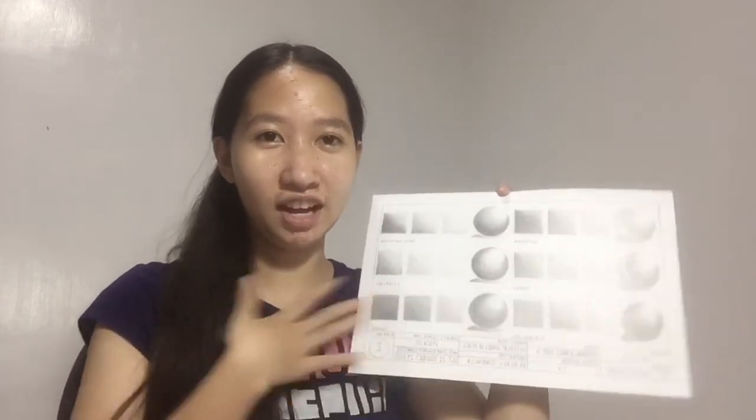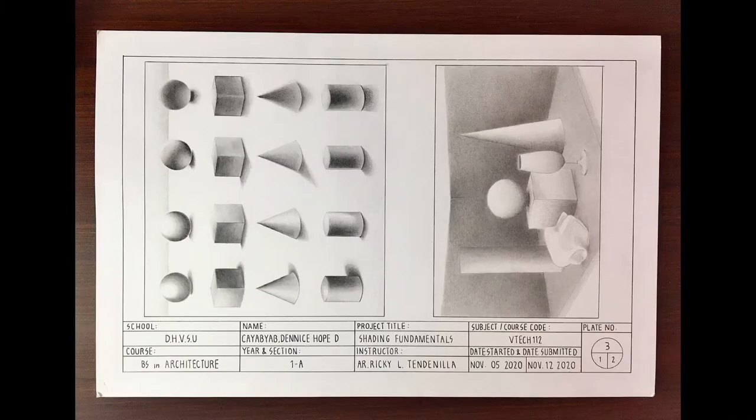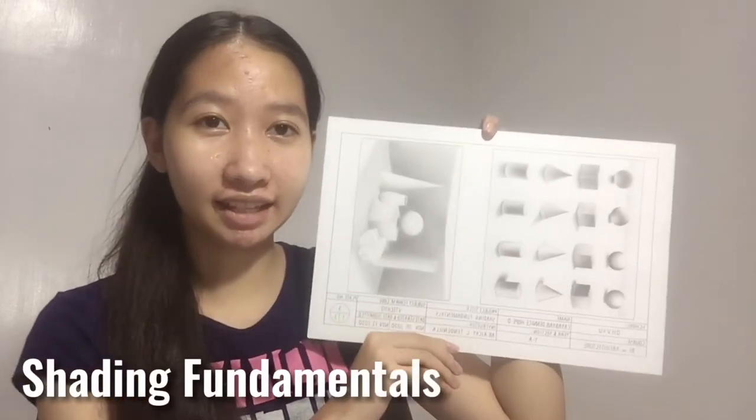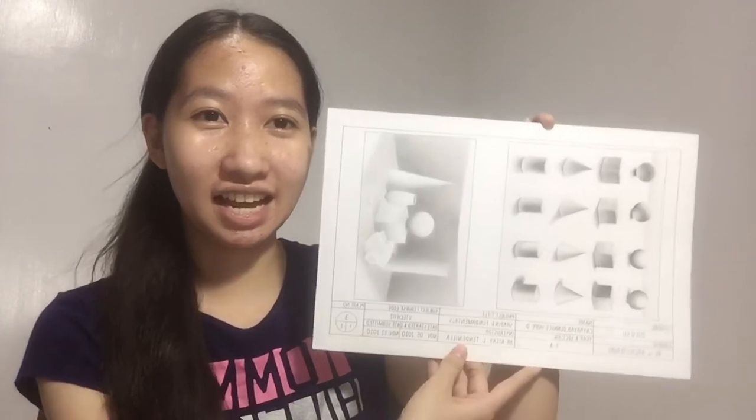Third plate — this was actually a bit difficult to make, but the output turned out nice and I got a good grade on it. It's called shading fundamentals — different shapes with shadows. I'm happy with how it turned out.